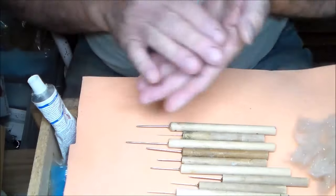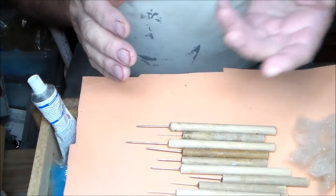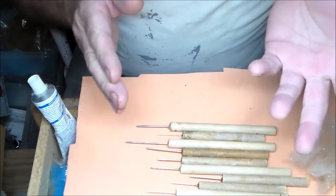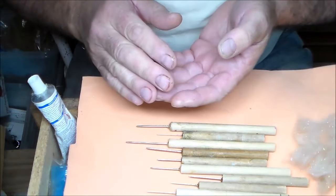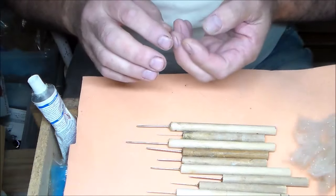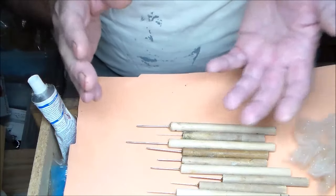Good morning. Today I'm going to make some hopper bodies. They call them two bodies - B-O-D-I-E-S or B-O-D-I-Z. This was done over 30 years ago and I did a bunch of them at that time - some caddis, mayflies, hoppers, you name it. But we're just going to do hoppers.